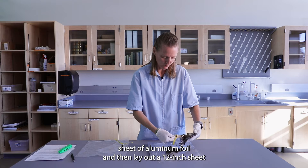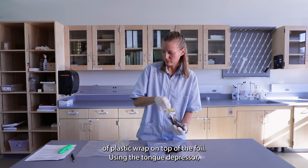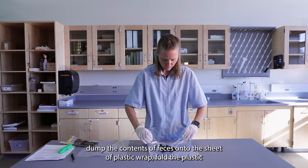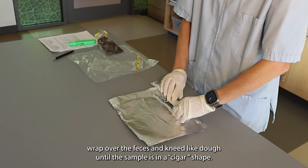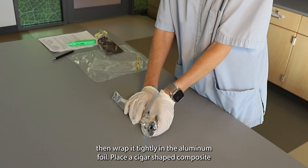Lay out a 12-inch sheet of aluminum foil and then lay out a 12-inch sheet of plastic wrap on top of the foil. Using the tongue depressor, dump the contents and feces onto the sheet of plastic wrap, fold the plastic wrap over the feces, and knead it like dough until the sample is in a cigar shape. Wrap the cigar-shaped sample tightly in the plastic wrap, then wrap it tightly in the aluminum foil.